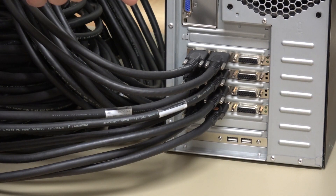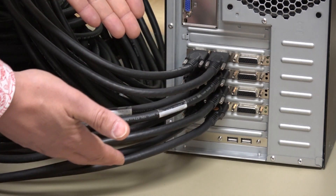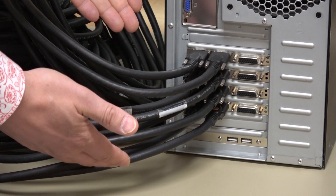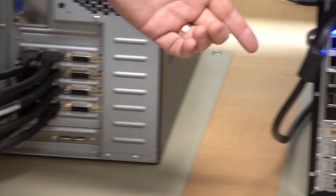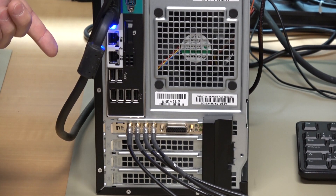In this PC, we installed four CameraLink full frame grabbers and you see the amount of cable that is required to connect four cameras. In this other computer, with one single PCIe slot, we connect four cameras operating at CXP12 speed.